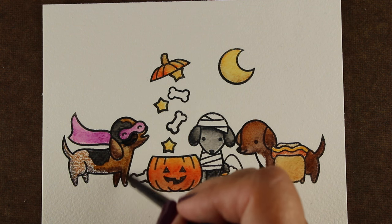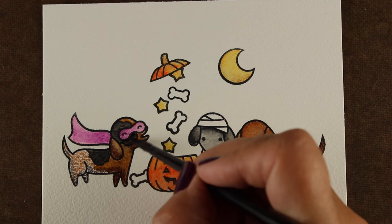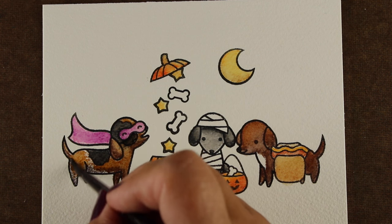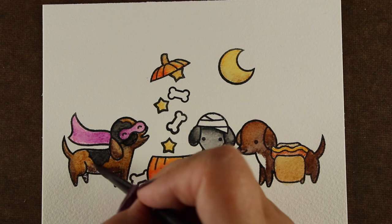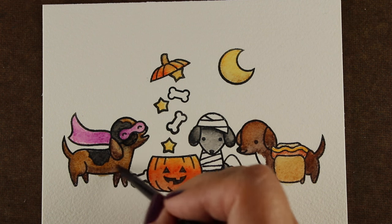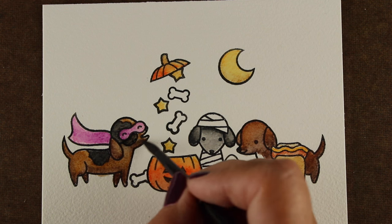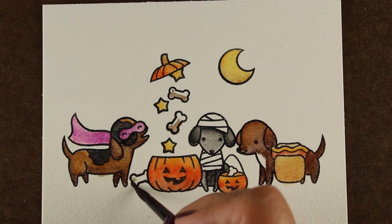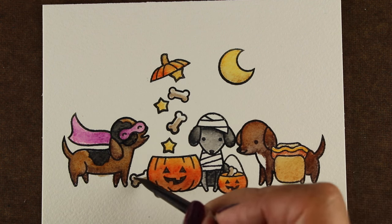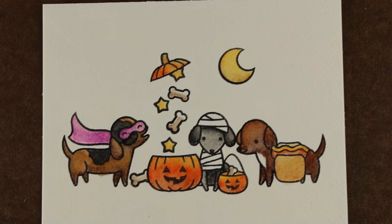If you have a smoother paper you may find a different amount of water is required. You may need to change depending on what kind of paper as well as what brand of pencils you're using. These Faber-Castells are really fun. I had some brown left on my brush, so I decided to add a little bit of shadow to each of the dog bones.